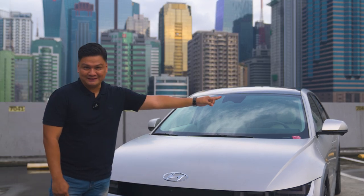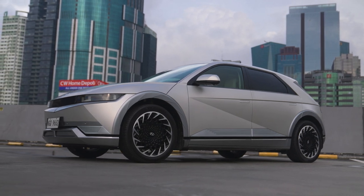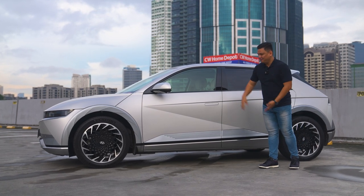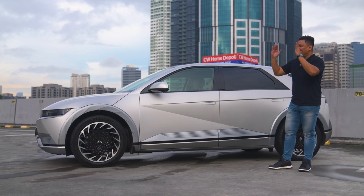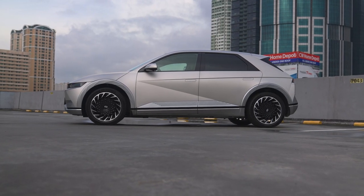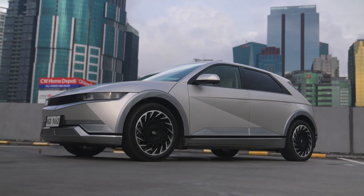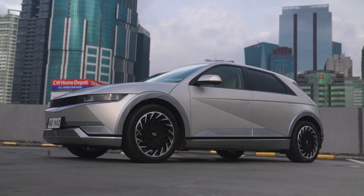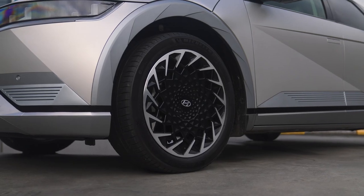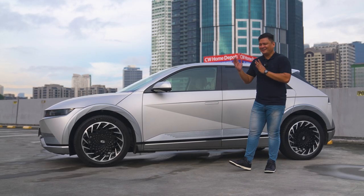Hyundai is marketing the Ioniq 5 as a crossover SUV. Looking at it in pictures I found that hard to believe, but in the metal it's actually quite wider and longer than the Hyundai Tucson. It's got around 170 to 175 millimeters of ground clearance, which puts it right in crossover territory. You've also got these huge 20-inch alloy wheels shod in Michelin Pilot Sport EV tires — 255/45 R20 — and good luck replacing them because those things are going to cost you a lot.